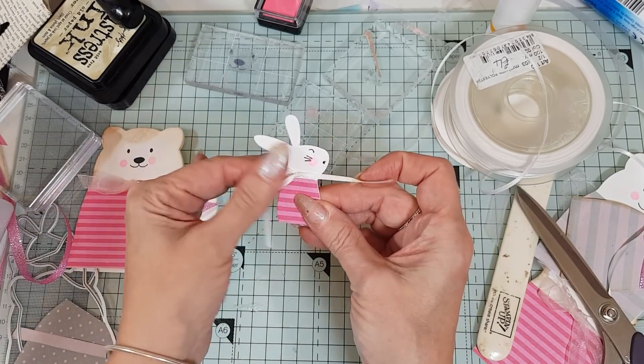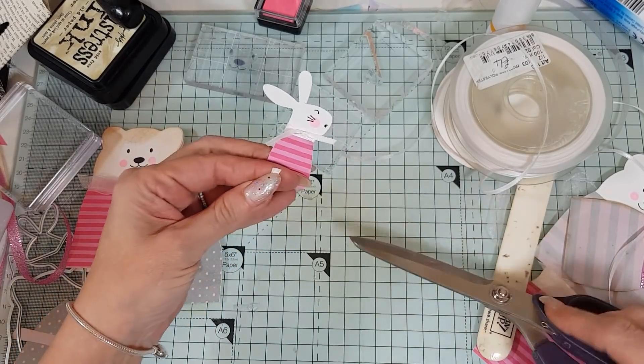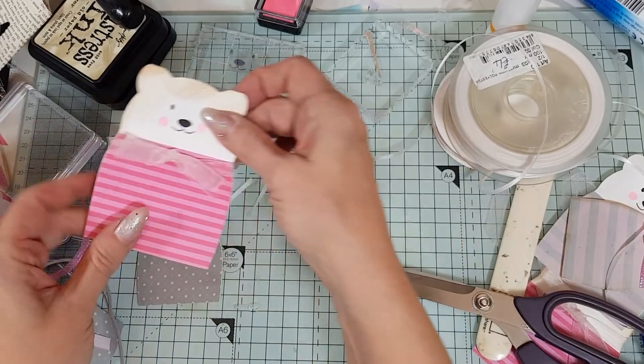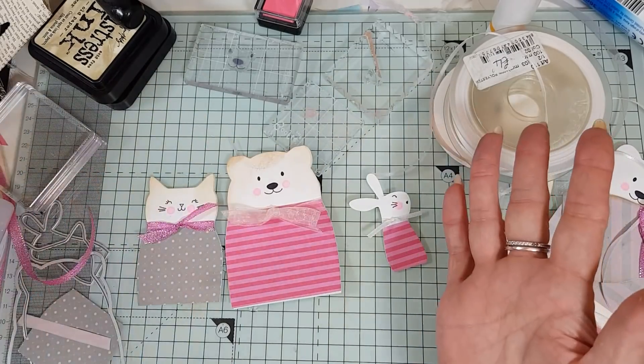So we're just going to put that around there like that. That's like that and that's like that. All we need to do now is just tie it.